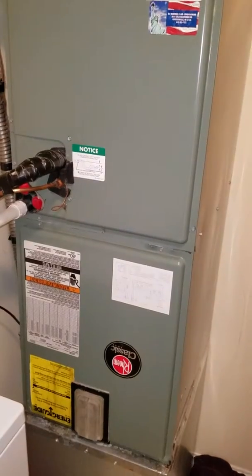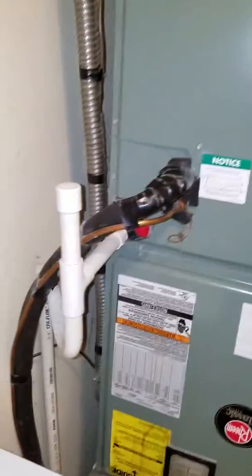System is currently not working. Heat strips in the outdoor unit are shot. Electrical comes in on the left hand side — nice and clean there.